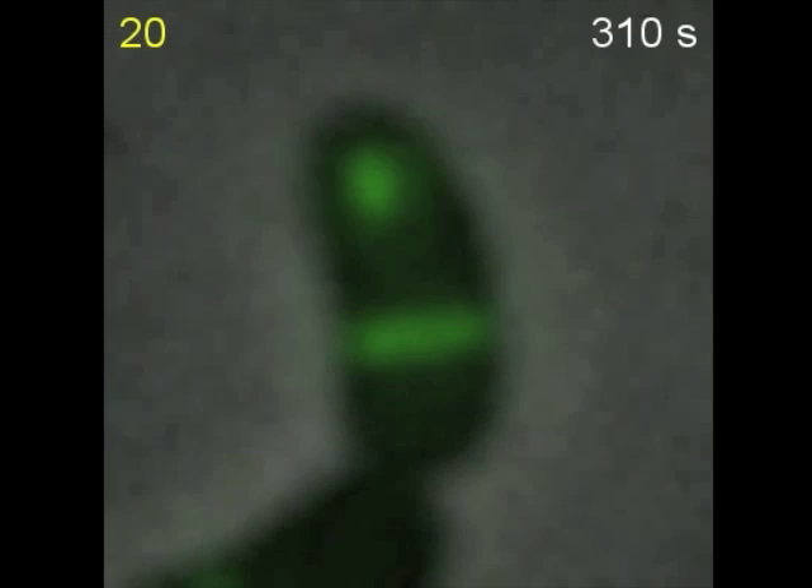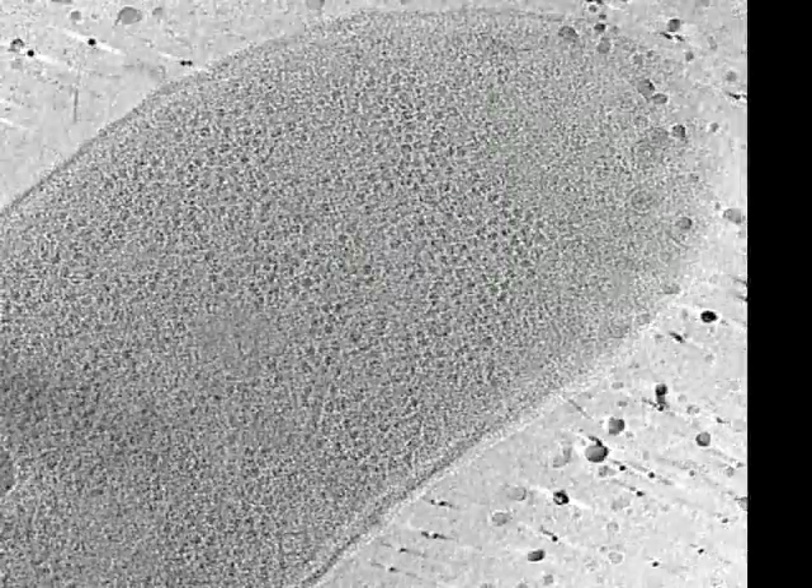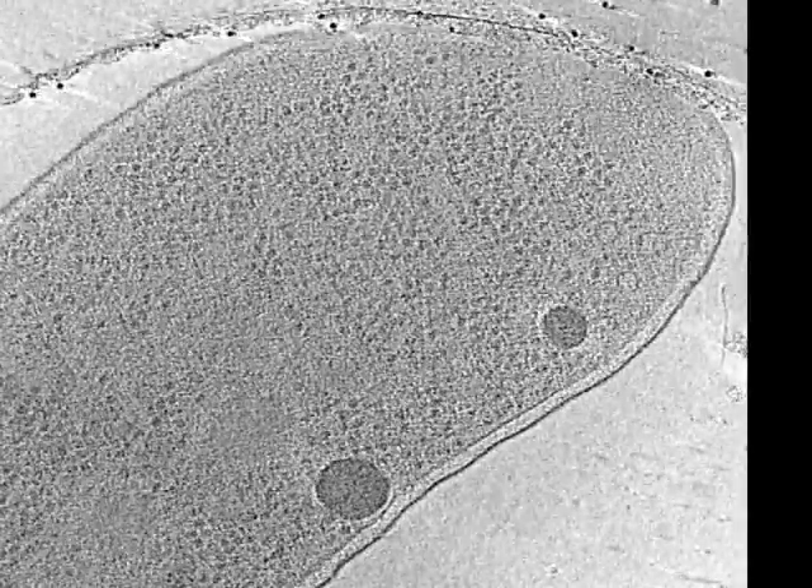We observed up to five type 6 secretion structures per cell. In order to obtain higher resolution views of the structures, we also imaged the cells in a cryo-electron microscope. This is a 3D cryo-tomographic reconstruction of a single cell shown slice by slice. The large tubular structure anchored to the inner membrane is a type 6 secretion apparatus, as seen here.